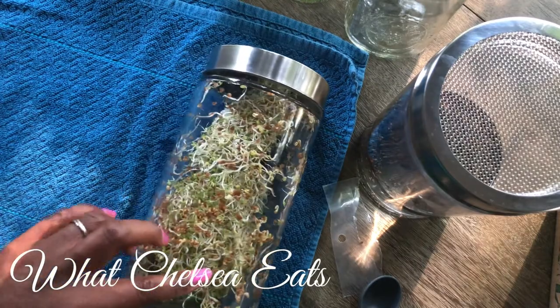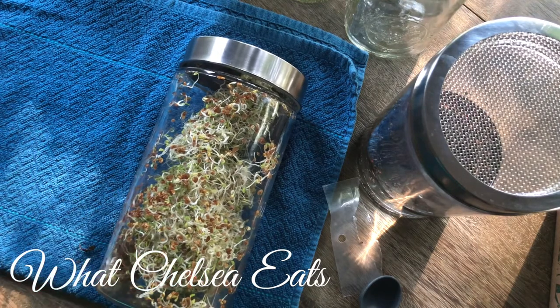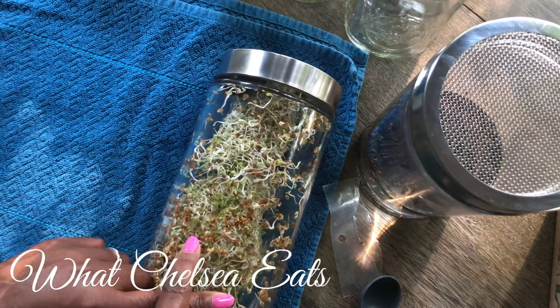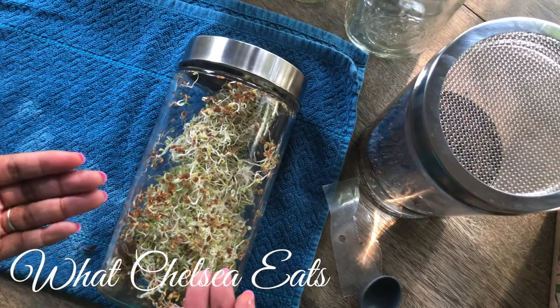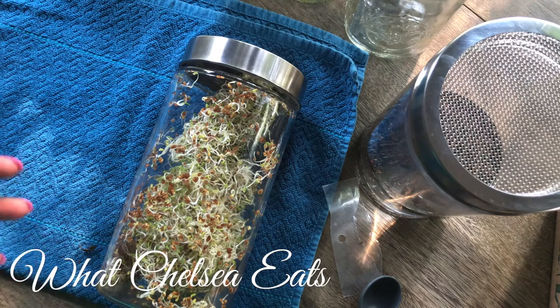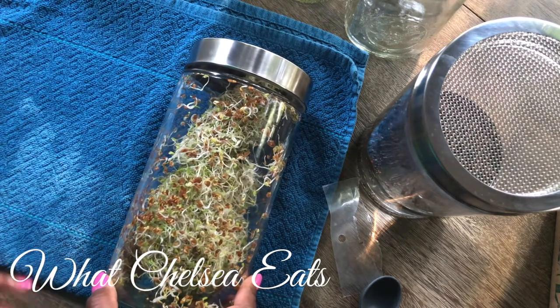When your sprouts are finished — and I wish I had some finished sprouts here to show you — what you want to do is take them out of the container, put them in a bowl, fill the bowl with water, and rinse them one last time. As you rinse them, you'll see these little shells and shucks from the seeds, and some seeds that didn't sprout — those will rise to the top of the bowl and you can scrape them off so they're not mixed with the actual sprouts. Then drain that water off the sprouts.